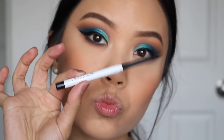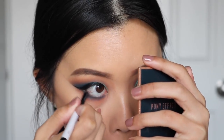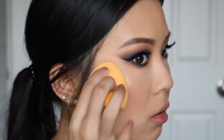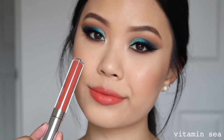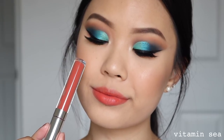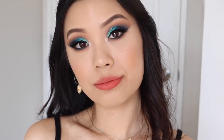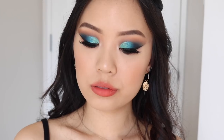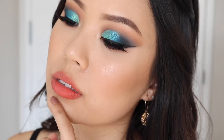Using the ColourPop Creme Gel Liner in the shade Swerve to tight-line my bottom waterline. This is the second completed look for the Ma palette — and I think this is hands down my favorite. For lashes, I'm wearing the Bedouin Light. To finish off this look, I'm wearing the shade Vitamin C.